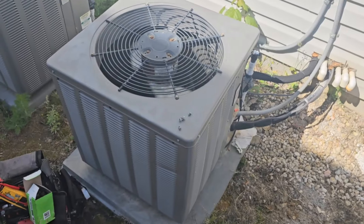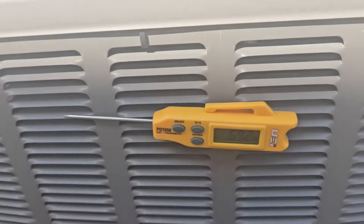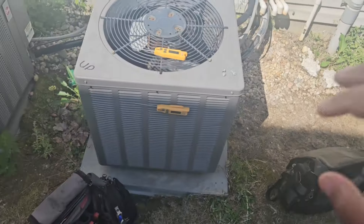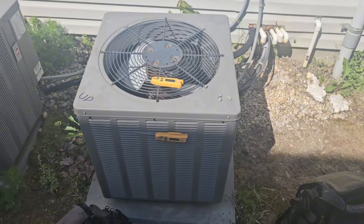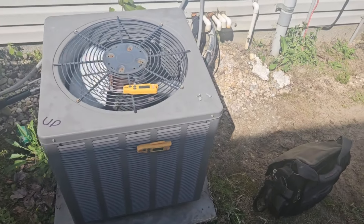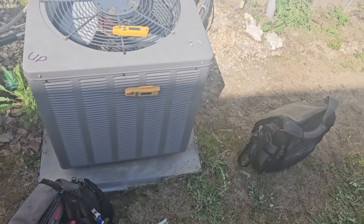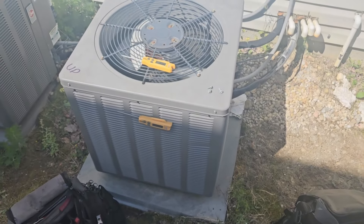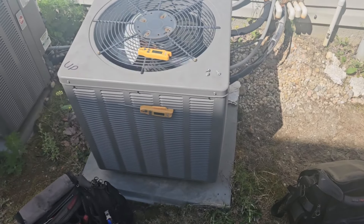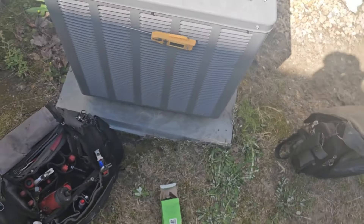Delta T is about 12 degrees indoor — 69 going into the coil, about 80 coming out — and it's increasing as it runs. It's about 68 to 69 degrees outside and already 66 inside the house, so I don't want to dump refrigerant in now. I'd rather wait until they run it on a hot day to properly dial in the charge. But overall — not a bad compressor, no other high voltage issues, just a bad capacitor that finally let the compressor trip the breaker.